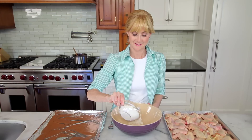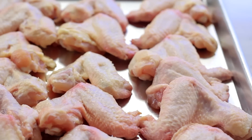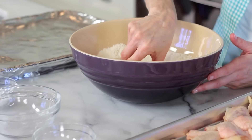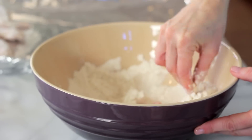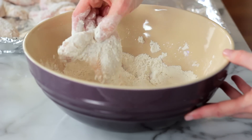Now for the wings. Whisk the flour and the cornstarch in a medium bowl. Using a paper towel, make sure your chicken is nice and dry. Dredge the wings in the flour mixture, shaking off any excess flour. Arrange them in a single layer on the baking sheet — a single layer will make sure that they cook evenly and all get nice and crispy.